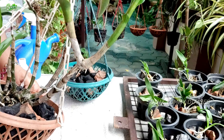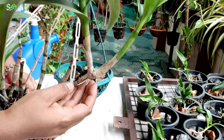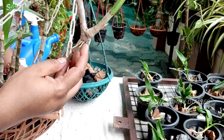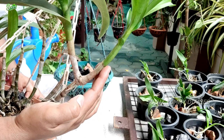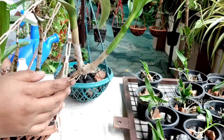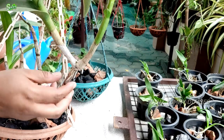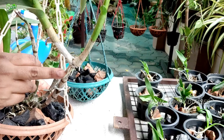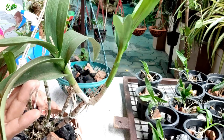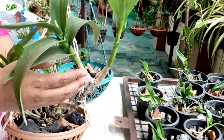We will need to separate this plant. How do we separate it? These are the separate parts. We have a small tree — it is very important that the small tree is healthy and mature.